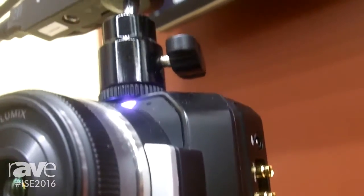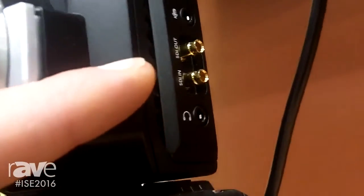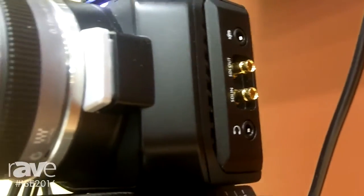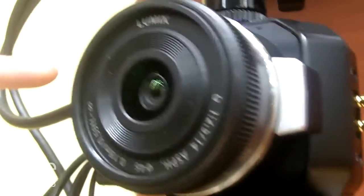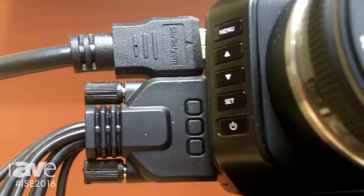Also on this camera we've included a few options here for professional use. Around the side you'll notice that there are SDI connections for professional connectivity to production switches, routers and distribution. And on the other side we have a full size HDMI connection for monitoring purposes and also output into other distribution sources.